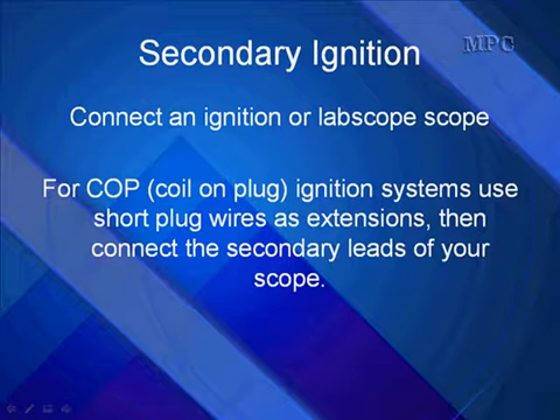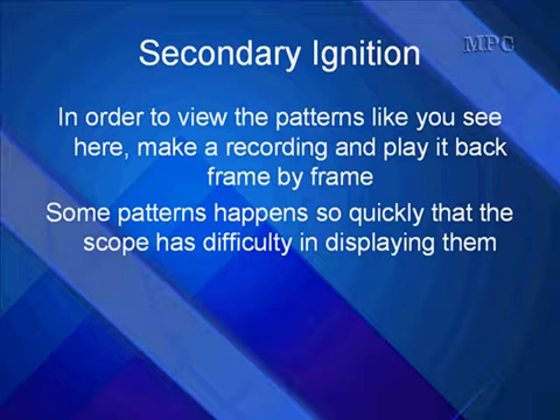When testing secondary ignition, go ahead and connect your ignition scope or your lab scope to the system. For coil-on-plug ignition systems, use a short plug wire as an extension, then connect your scope leads to that. In order to view the patterns like you are going to see here, make a recording and play it back frame by frame. Some patterns happen so quickly that the scope has difficulty displaying them, and in fact I have difficulty seeing them when they're so fast. So make a recording and play them back frame by frame.